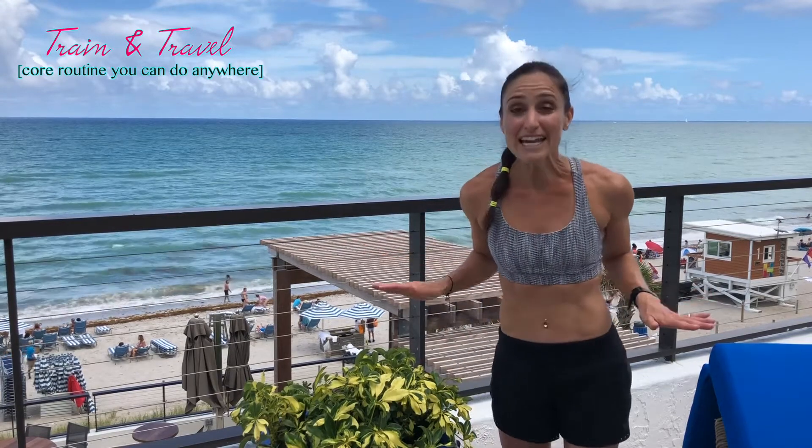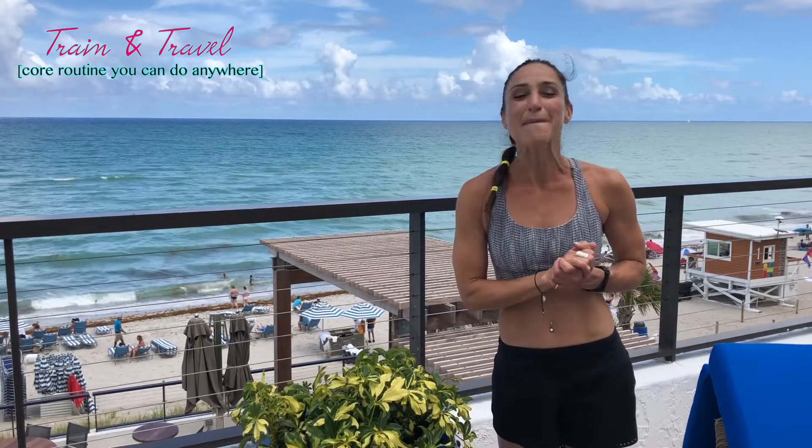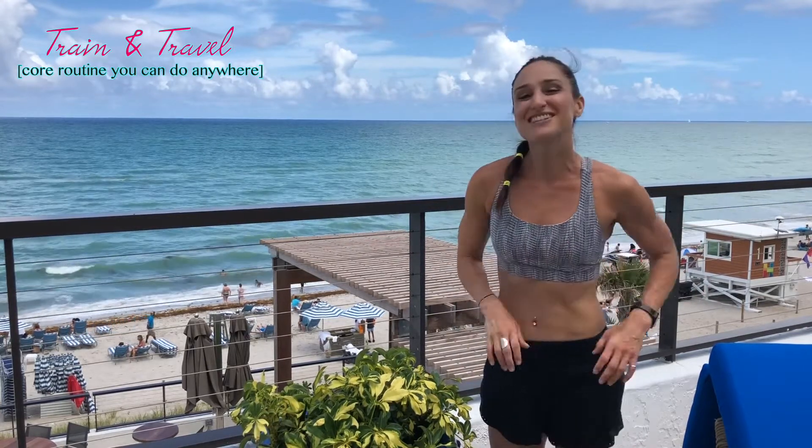Hey guys, I have some great abdominal exercises that you can pack with you on your next vacation. These exercises can be done anywhere, especially while you're lounging at the pool or on the beach, to keep your body lean, trim, toned, and burning those extra calories. Let's take a look at how you can pack these into your next vacation.